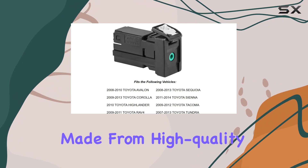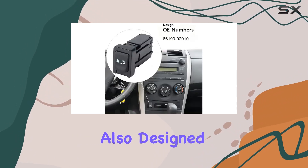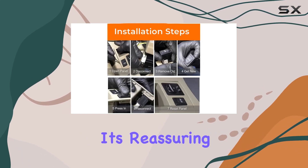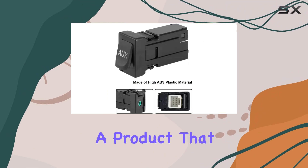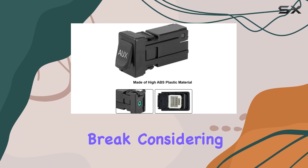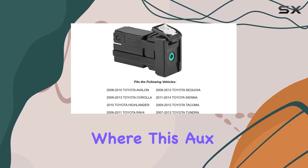One of the key aspects to talk about is the build quality. Made from high-quality ABS plastic, this aux port is not only durable but also designed to deliver excellent performance over its lifespan. The manufacturer has focused on creating a product that won't easily wear out or break, considering the everyday usage these items undergo.